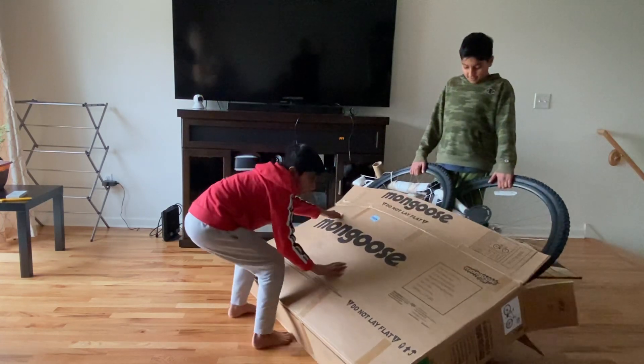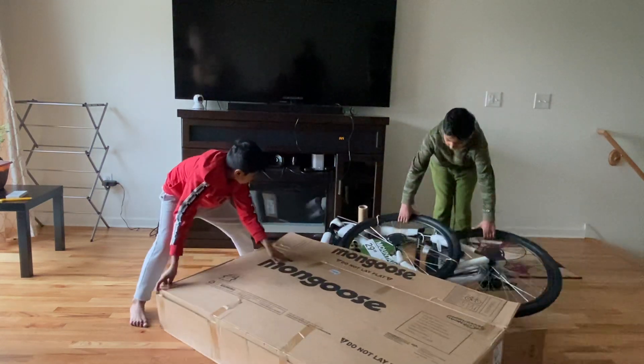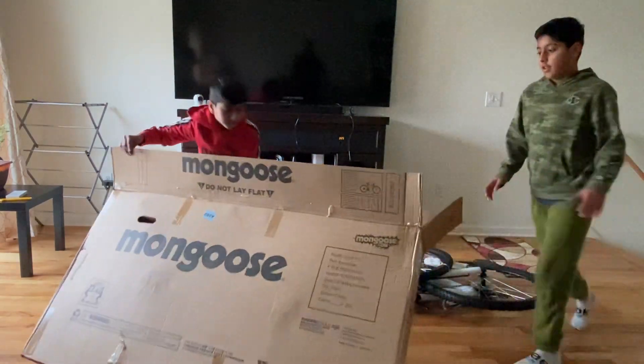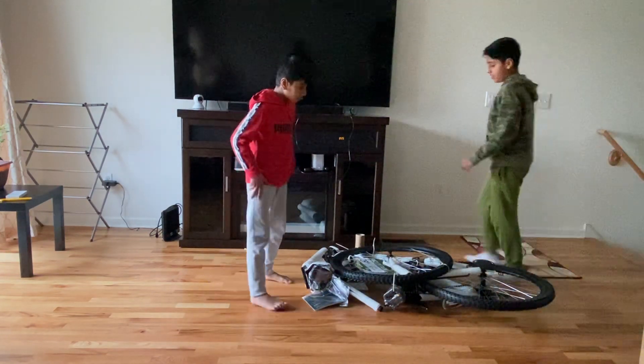Finally! And finally it's out — yeah! So guys, yeah, just move this whole box to the side. Basically, this is how it is and we have to assemble it now.